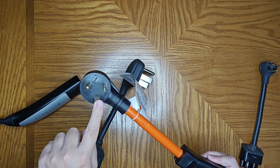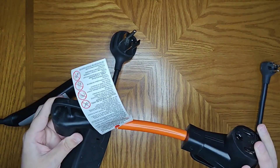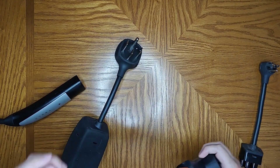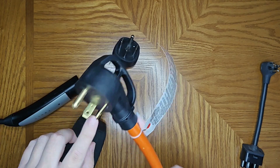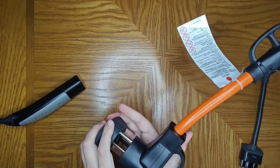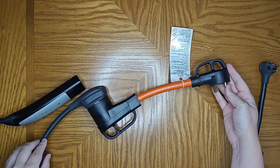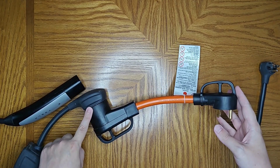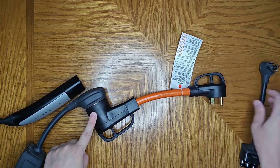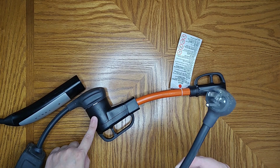Tesla doesn't have this particular plug type for the mobile connector, so I got this adapter on Amazon that daisy-chains from the 50 amp plug to a 30 amp plug option. We take this, plug one side in, and then the other end plugs into that 30 amp service. It's not going to charge as fast as 50 amp service, but you can expect about two to three times the charging speed compared to using a standard 120 volt plug.